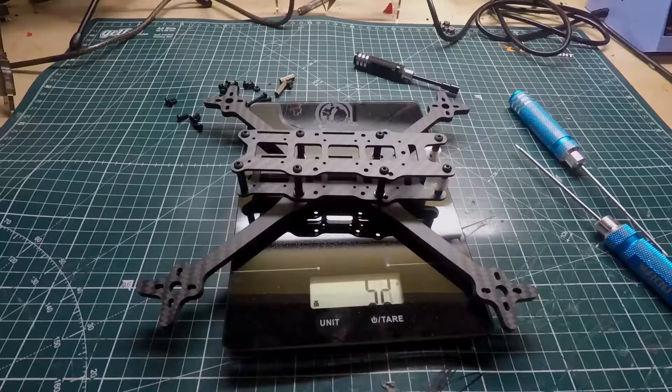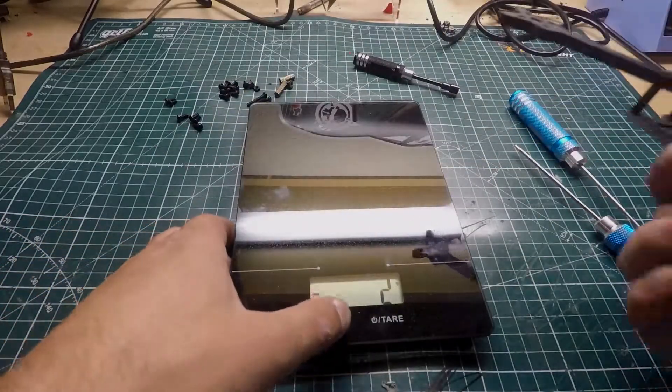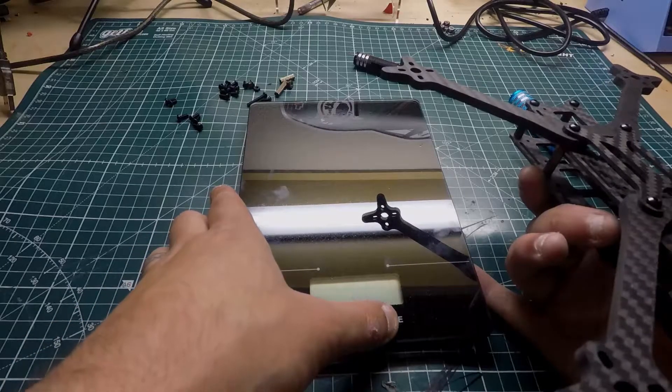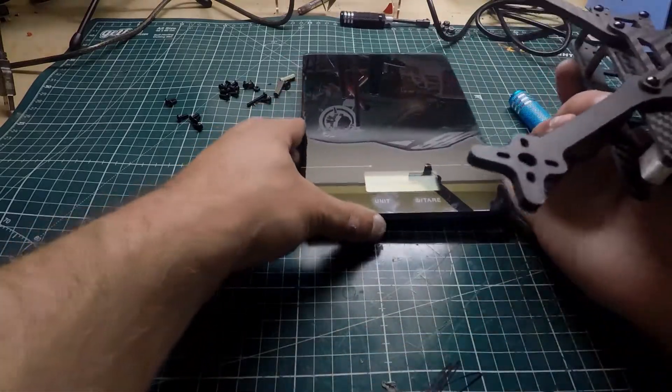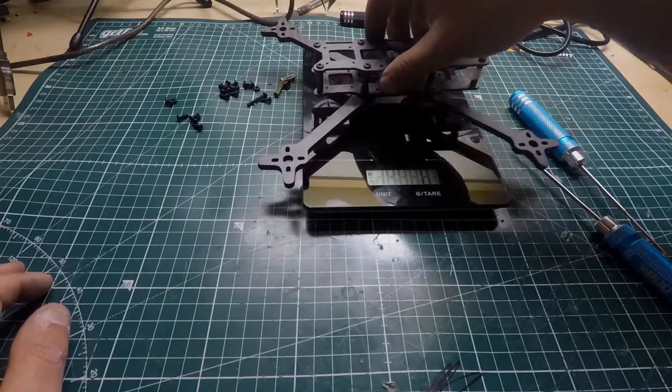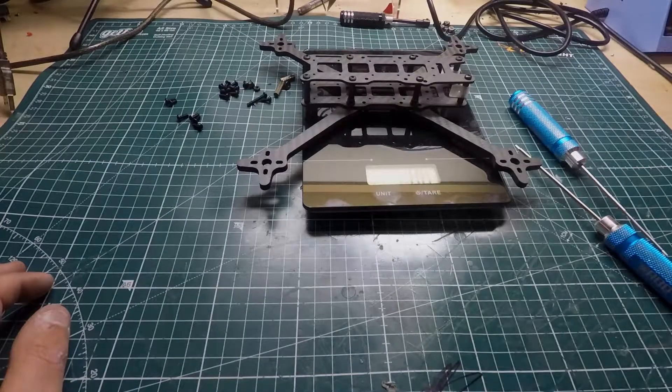It's definitely not 50 grams so let me fix that — get it in a lighter spot. I know for a fact this is not 50 grams. There we go — showing 86 grams. So that's pretty much what the weight will be.